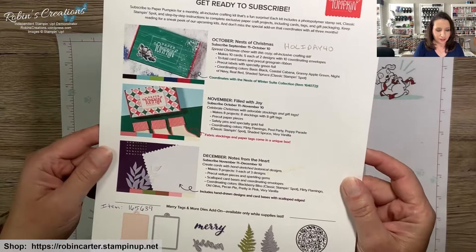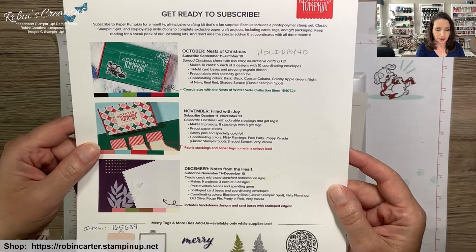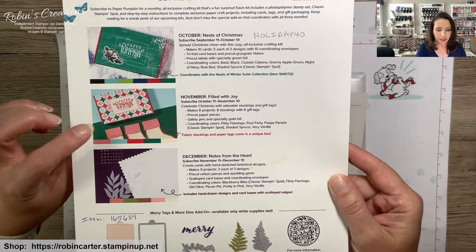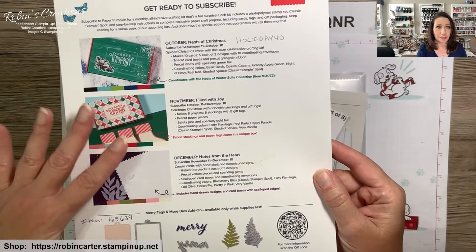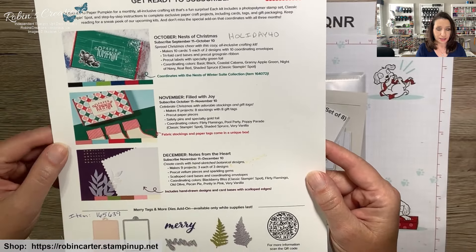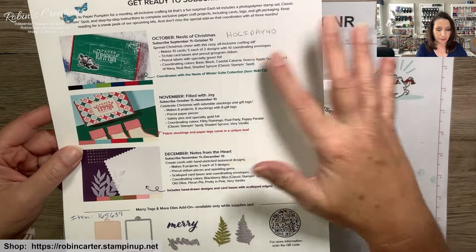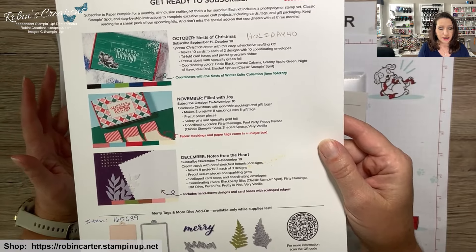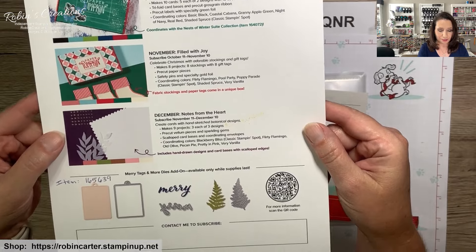Let's switch to hands down so I can share the upcoming Paper Pumpkin kits. If you're brand new to Paper Pumpkin, it's a monthly subscription kit that arrives in your mailbox — it's like Christmas every month. It includes everything you need to complete the projects as-is. I like to make alternatives out of these kits and stretch them as far as possible; it also helps get me started with different colors and keeps my creative juices flowing.